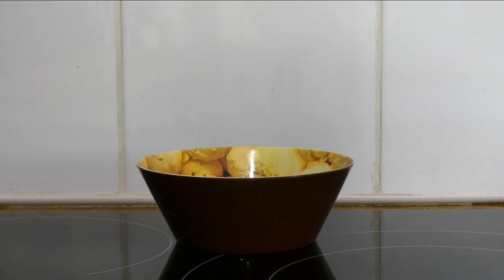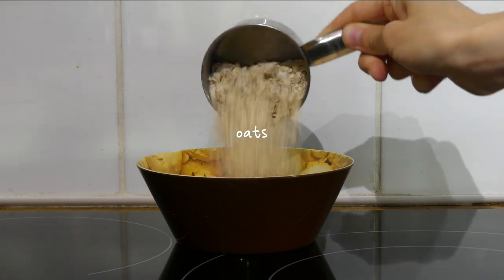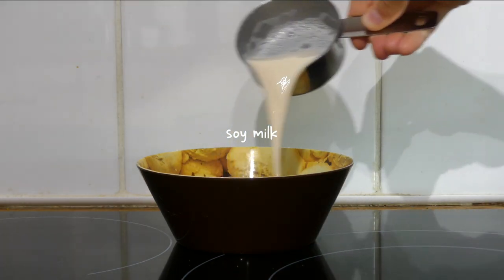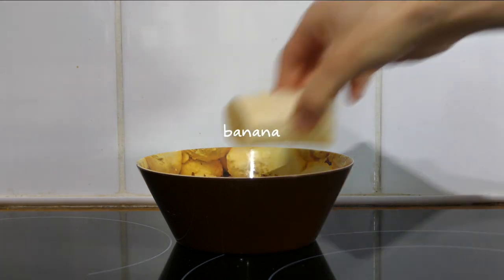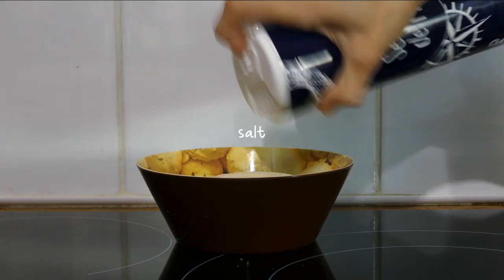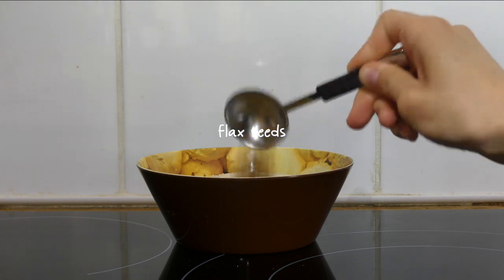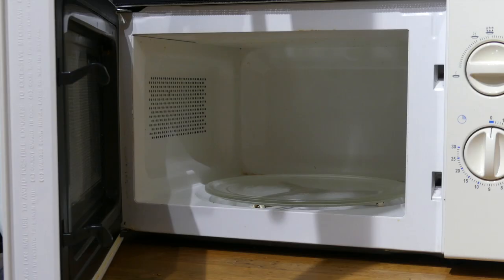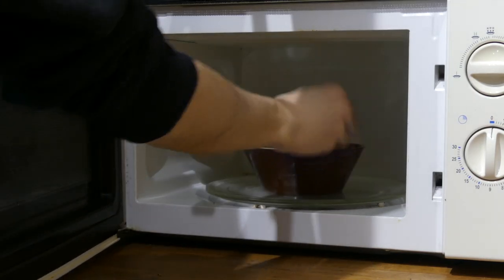I'm starting the week off with some microwaved banana and fig protein oats. I add a bit less than half a cup of quick oats in a bowl with half a cup of soy milk, half of a small banana, some salt, and a tablespoon of ground flax seeds. I mash that all together and pop it in the microwave for about two minutes in total.